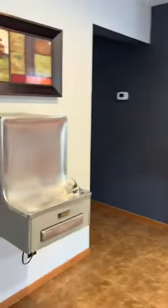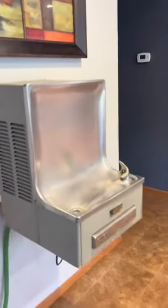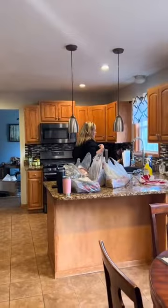Do you like it? What the fuck — no. At least try it, Mom. No, I'm not fucking trying it. It works — it's a 1975 drinking fountain. It's disgusting. Get it out of my house.